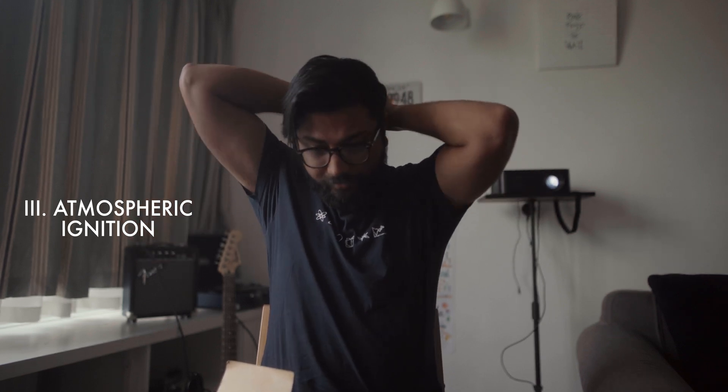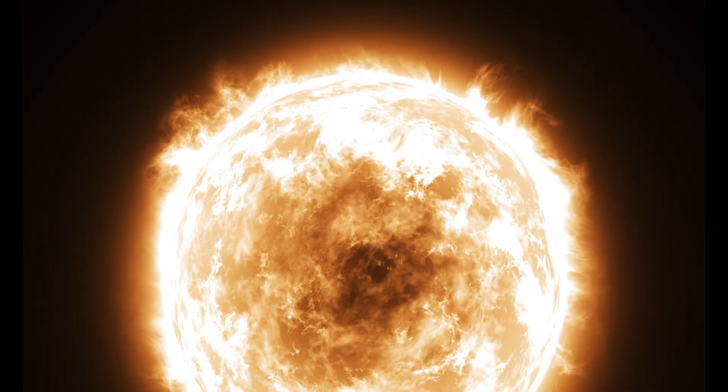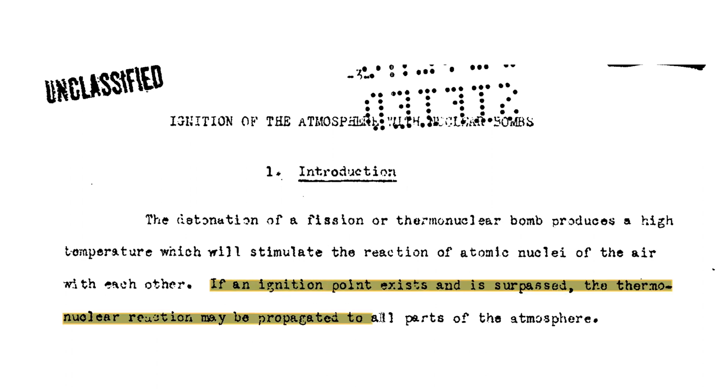Now let's talk about why Oppenheimer thought this was going to set the world on fire. In principle, what they feared was that the heat from the fission reaction, when it interacts with the atmosphere, would fuse together some very light elements. When two elements fuse together, an even larger amount of heat is generated. The concern was that the fission bomb's heat could fuse the elements of the atmosphere, thereby triggering a chain of reactions that would set the whole atmosphere on fire.